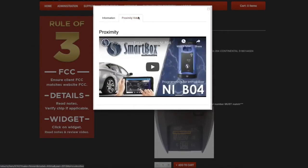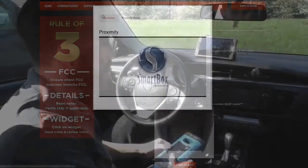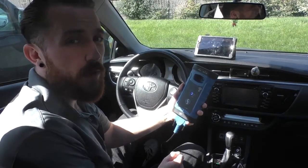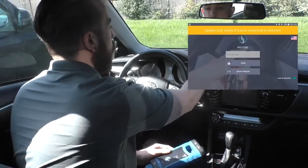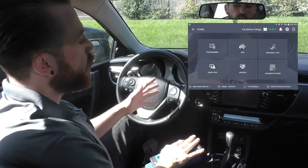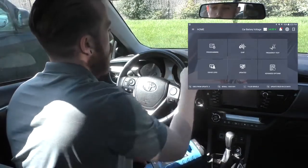There are also tabs at the top with short videos demonstrating programming for that vehicle. Today I'm going to show you how to program a 2016 Toyota Corolla using our SmartBox device. All we have to do is plug the SmartBox into the OBD port down between the steering wheel and the pedals. After that, we can launch our app and log in using our pin code. From the main menu, we'll have a few different options, but we're here to program, so we'll choose programming in the top left.